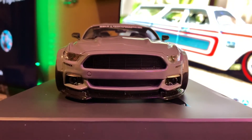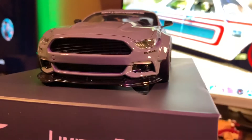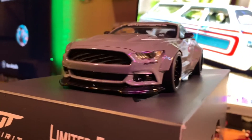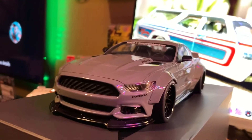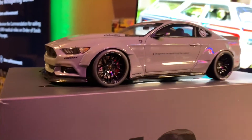The front end — look at that — just sinister. The fog lights, lower lip, the headlights, the detail on the headlights, the hood scoop, the decals. This car is incredible.